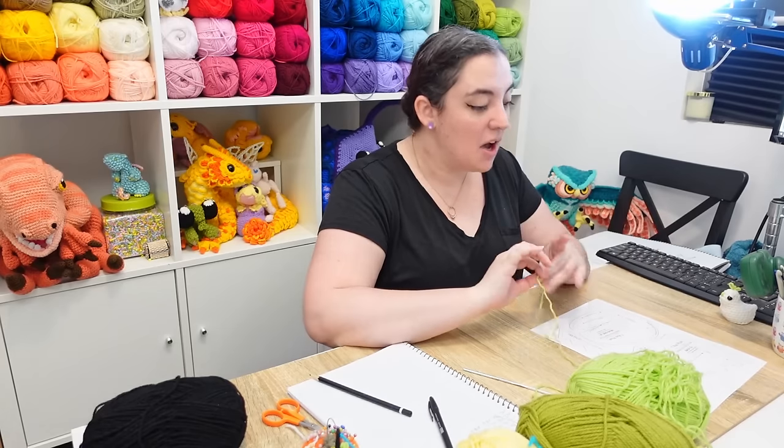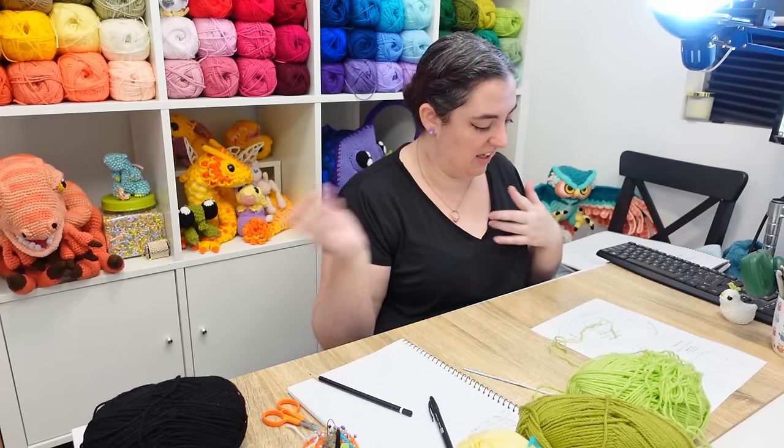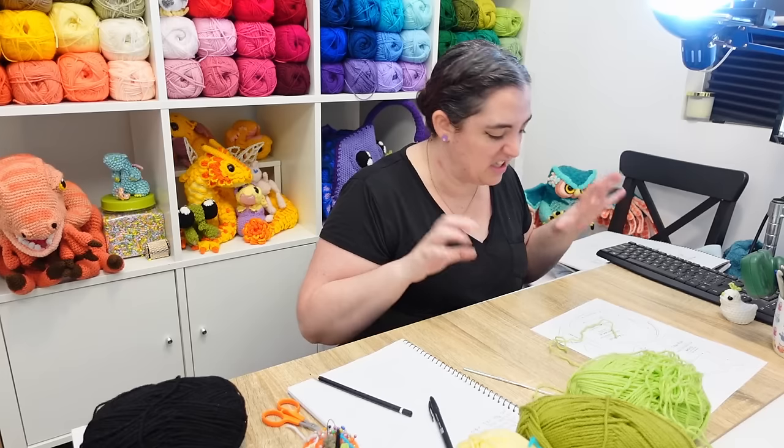I frogged it in a minor fit of pique, but I'm going to do it my way this time — it involves using slip stitches to get back to the start of the row. It makes for a slightly stiffer fabric, but I think that's fine for something like what we're doing today. And it won't have all of those strands flying everywhere tangling with everything.